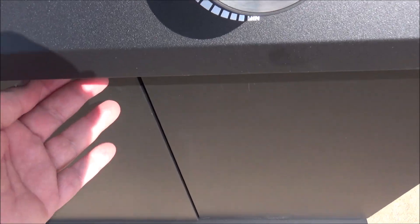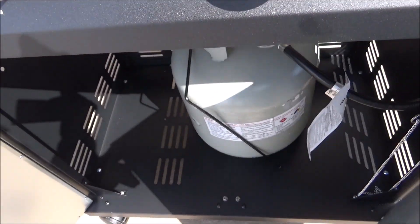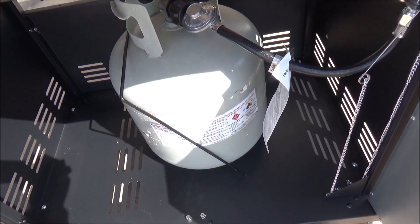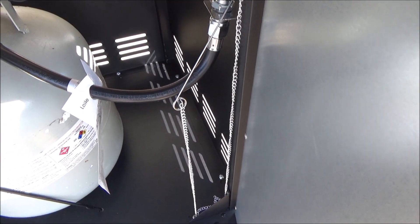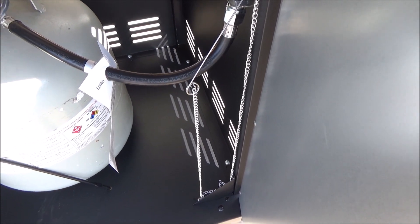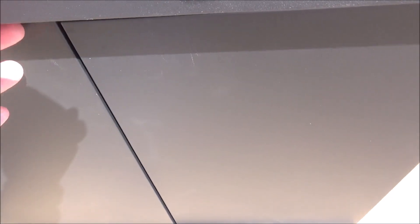Open up the bottom here — it's got a nice magnetic base and this is where you would put your propane tank. It's also got a little match lighter in the event your igniter goes out. That's also a nice little extra feature.